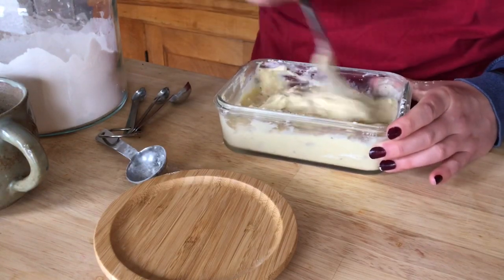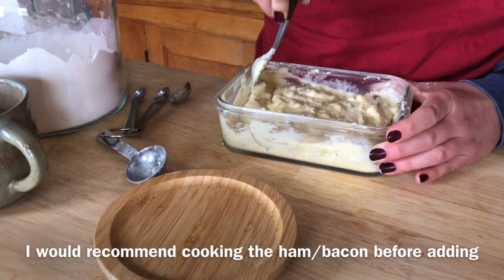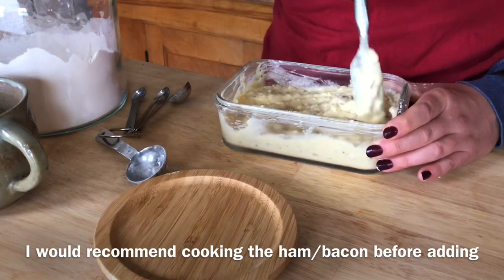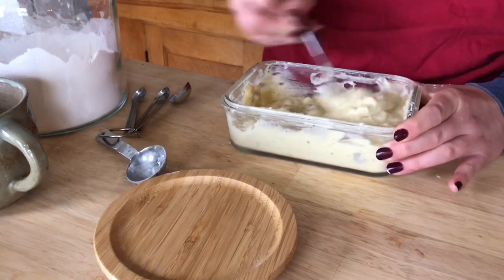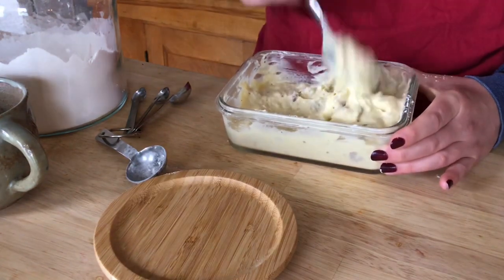If you wanted to, you could add all kinds of stuff to this — whatever sounds good. Like bacon would be really good in this if I had it. I would definitely be throwing that in, or like ham, some peppers, or whatever. And that looks good — I think that's it, that's all you need to do.